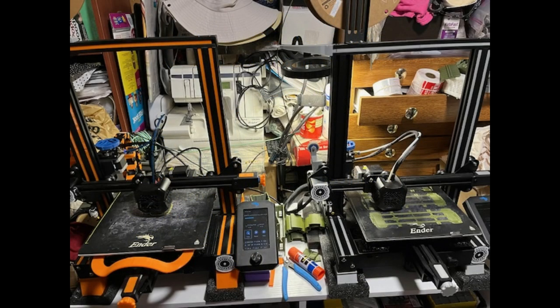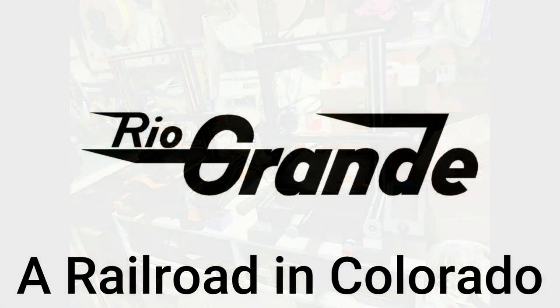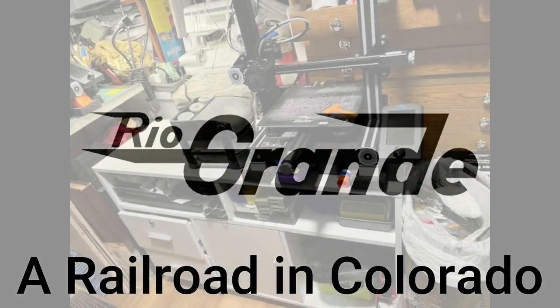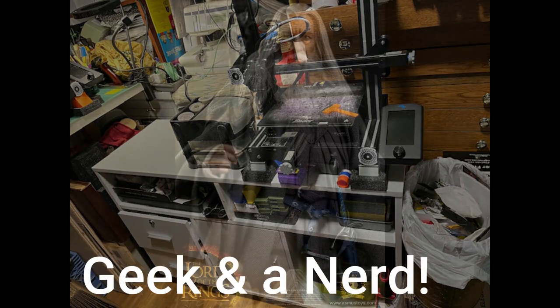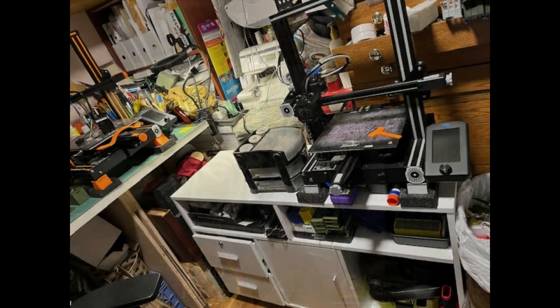First prints — I got the accessories done on the first printer in orange, so I named it Rio, as in Rio Grande. Their colors were black and orange. The second one I had gray filament handy, so it became Gandalf the Gray. That seemed appropriate — I'm a geek; I'm into sci-fi and trains. They didn't take long to build and dial in, and prints started coming out very quickly.